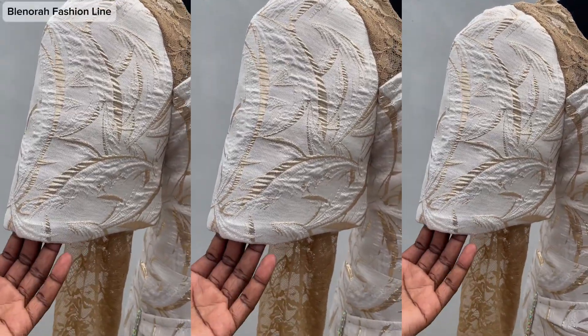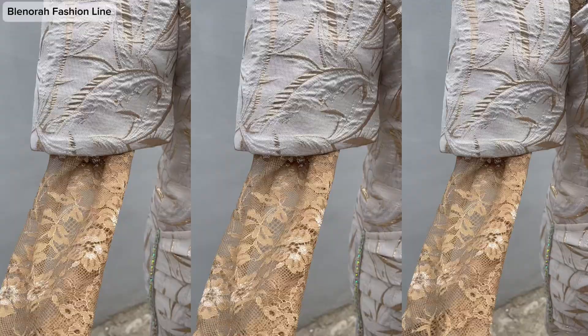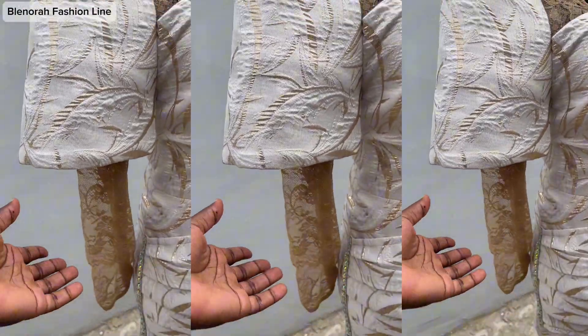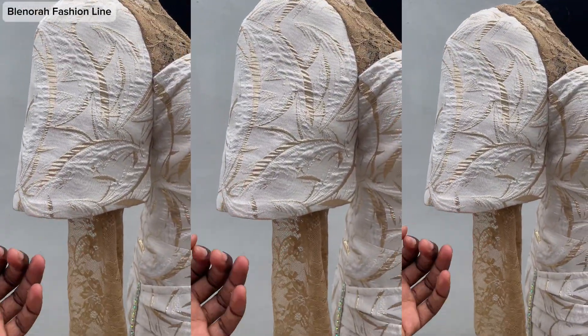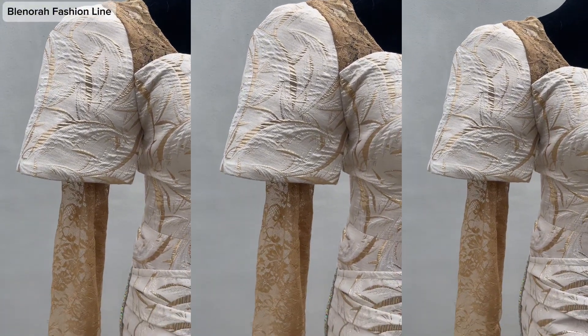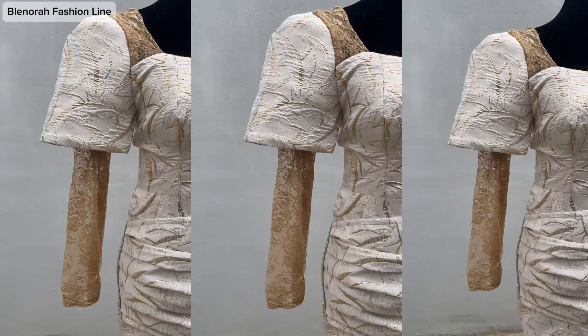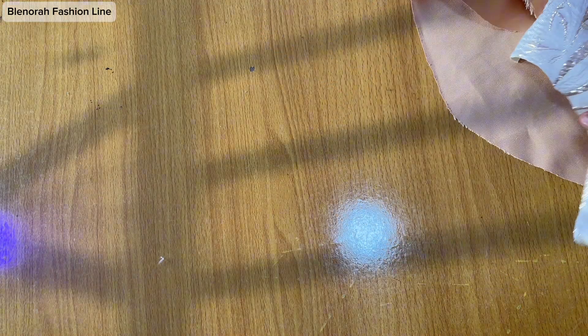Hello everyone, welcome to my YouTube channel. I am Blessing Banjo. In today's tutorial we'll be learning how to make a structured gong sleeve, and I'll also be teaching you how you can easily attach two sleeves to your garment. Please watch this video to the end, kindly like this video and subscribe if you haven't subscribed to my YouTube channel.